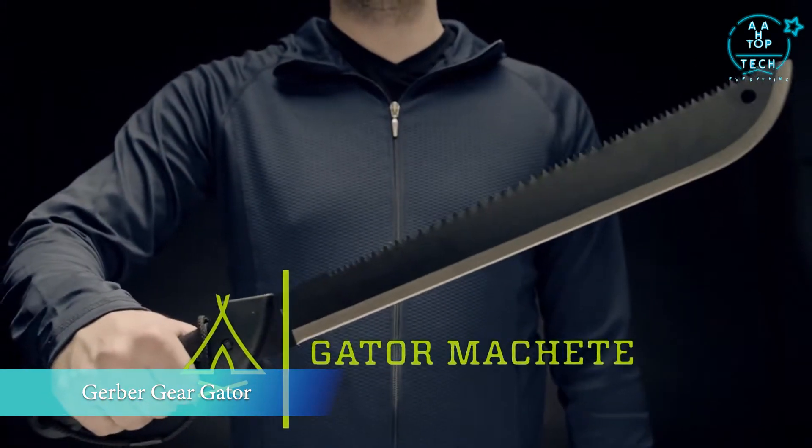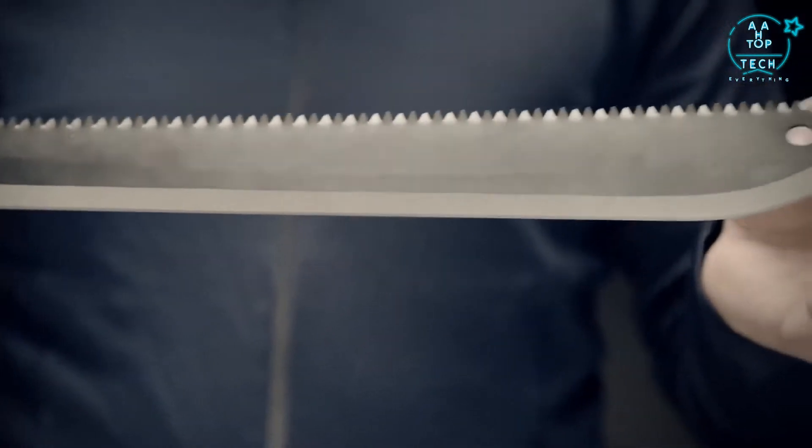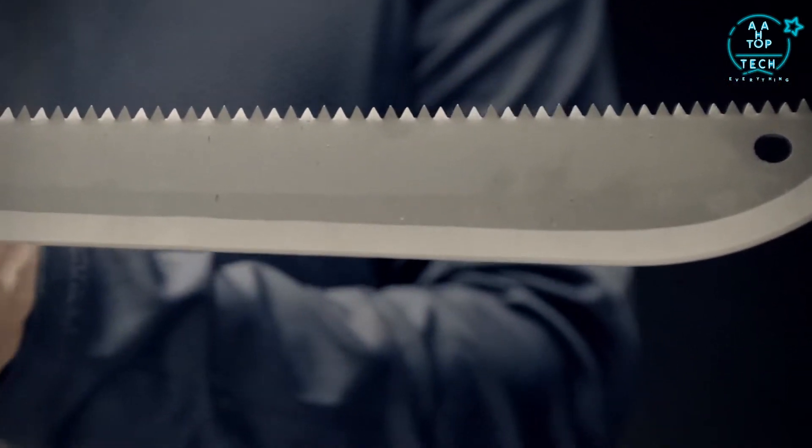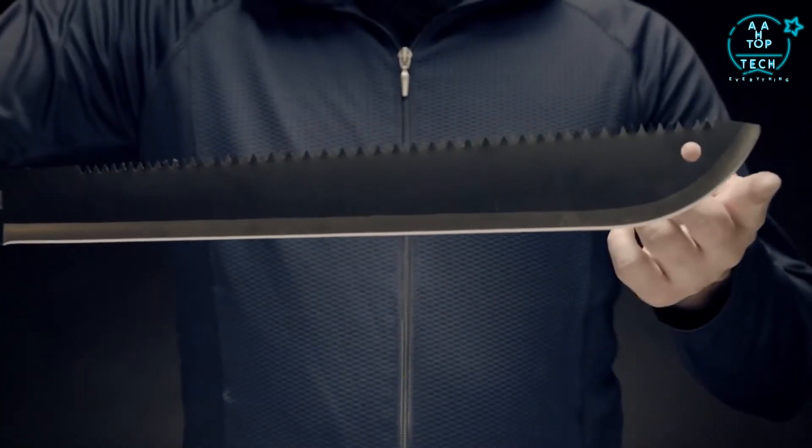This is the Gator Machete. It has an 18-inch long high-carbon steel blade that works to clear anything in your path. The blade's precision grind helps you cut with ease, maximizing your efficiency.